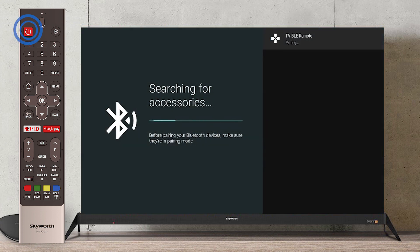Open Voice Remote by pressing the Power button. Press and hold Home and Left button at the same time, and then the remote will connect to your TV.